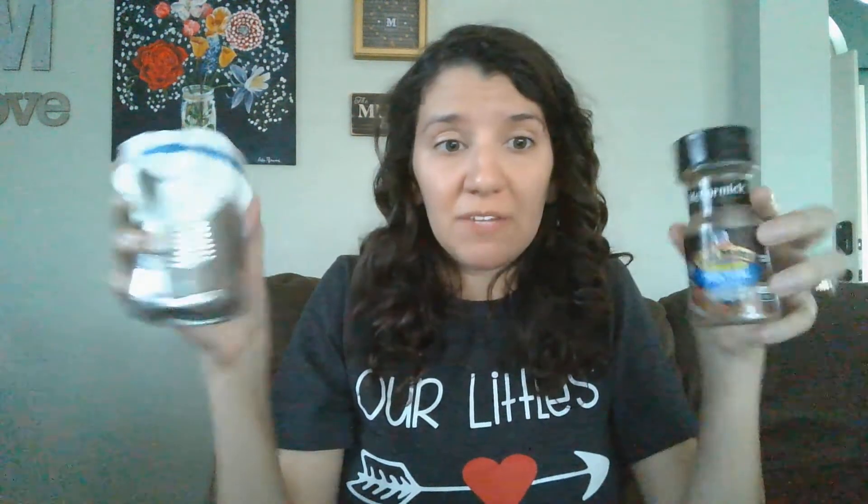If you don't want to make one, hey, check it out — you could just get some Montreal steak seasoning. If you want, you could tape down the top so that your kid doesn't knock it open and spill seasoning everywhere. But shakers are really easy to find, really easy to make, and a lot of fun. Have a good day!